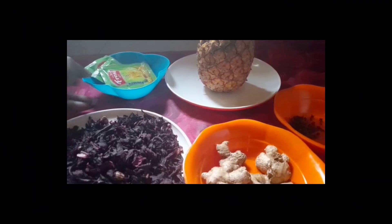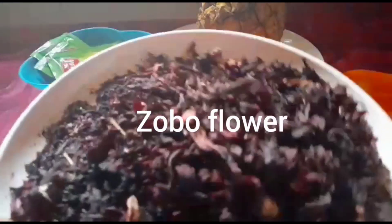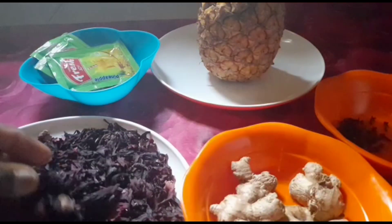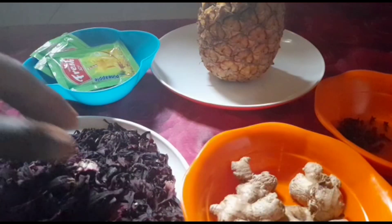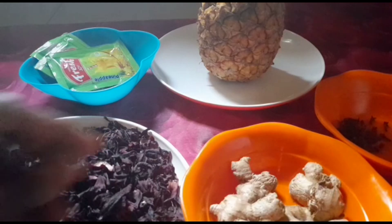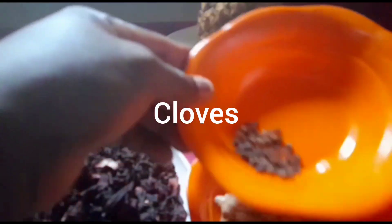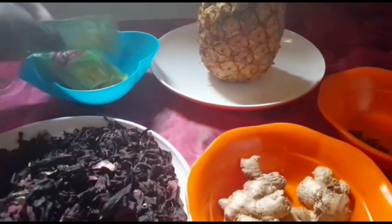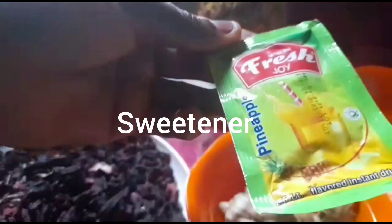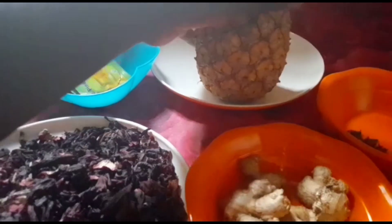So guys, these are the things I am going to be using to make my zobo. This is my zobo flour — the small, small ones bring out more juice than the bigger ones. This is my ginger, I have cloves, this is my sweetener, and this is my pineapple.